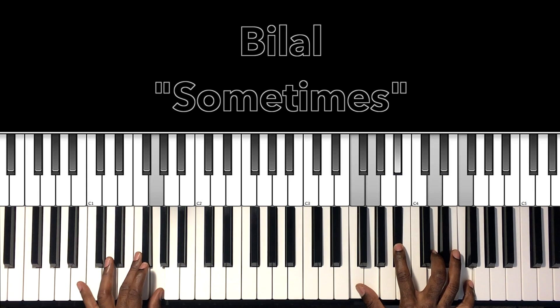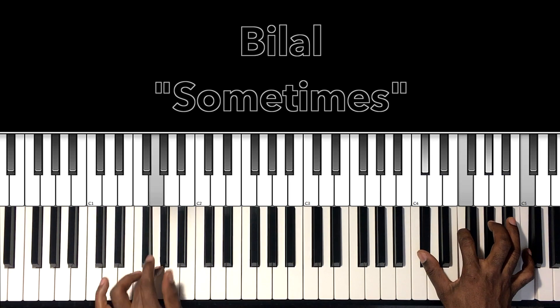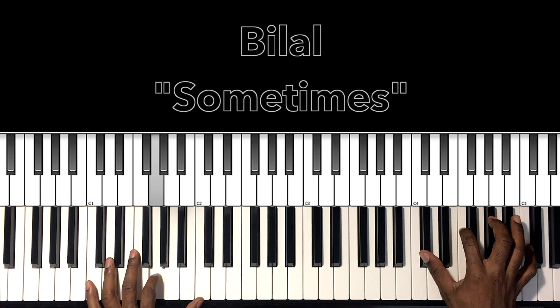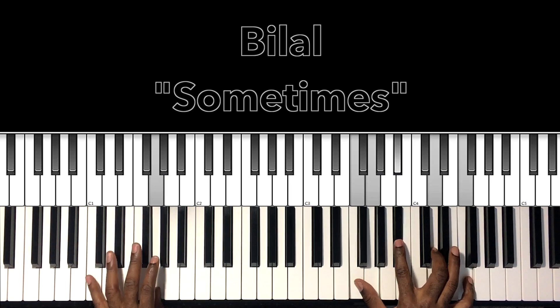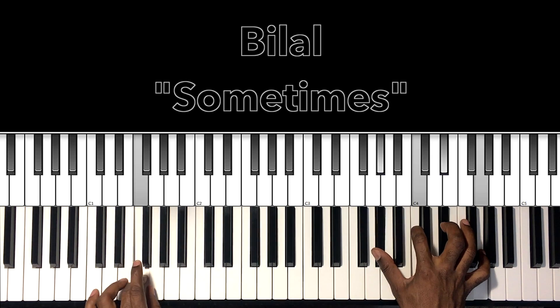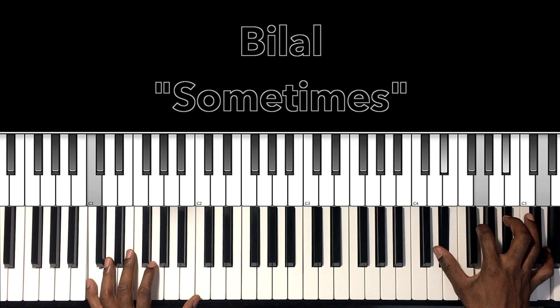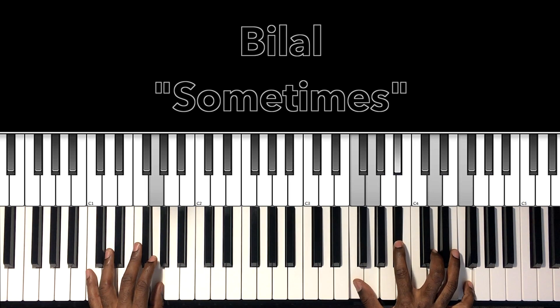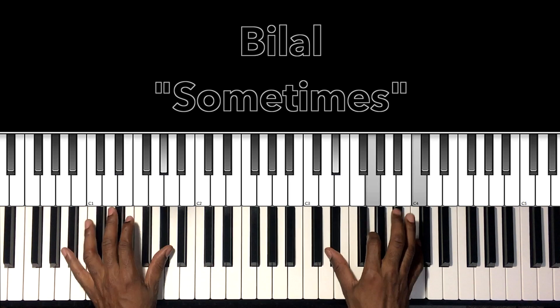Then it'll come down to the G minor 7. G in the bass, F and G being held down with the thumb in the right hand, B flat, D, F. So from the beginning of that — second time, and then third time, you just see the bass. Do it the last time.